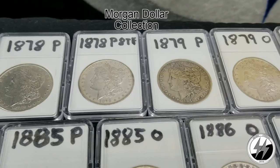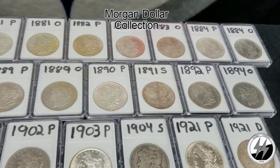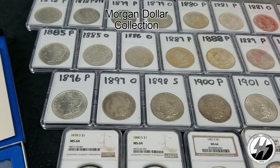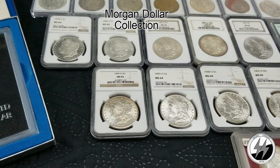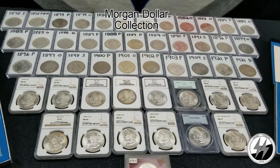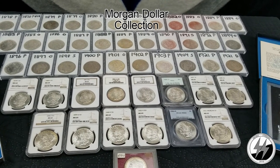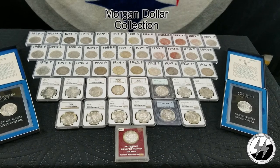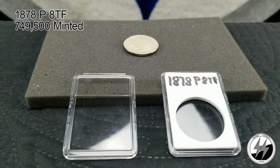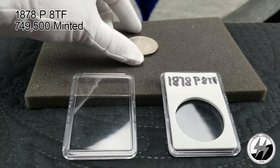I've decided to go ahead and do this in some parts instead of making one long video, although there will be a long video when I put everything together if you wish to watch that. At the top there's all my raw coins and at the bottom all my graded ones. I am two dates away from having a date set — I need the 1893 and 1895 — and I'm about midway, a little over 50 percent, to having the complete business strike. Segment one covers coins from 1878 to 1889 in the raw.